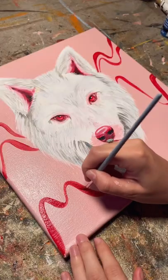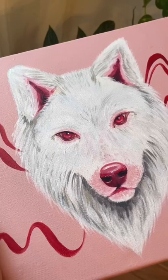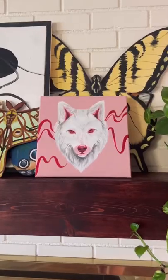You can actually still see the original painting when you hold it up to the light, which was such a cool surprise. I'll be listing this on my Etsy, so feel free to check it out.